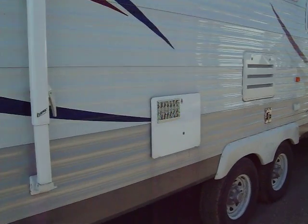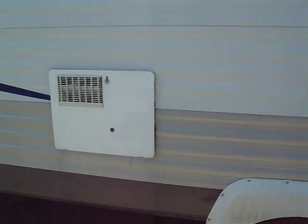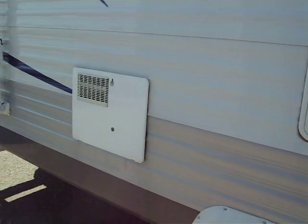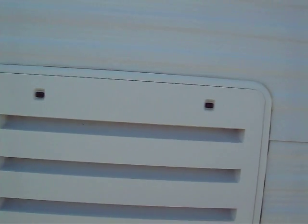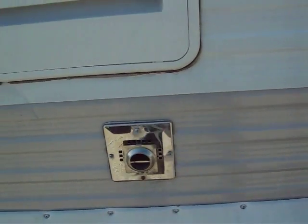This is your 6-gallon direct spark ignition hot water heater. It'll run on 110, which is your electric, and 12-volt, which is your gas side — it's a 12-volt igniter with a propane-fired system. Refrigerator panel access allows access to the outside portion of the refrigerator. And there's your exhaust for your furnace.